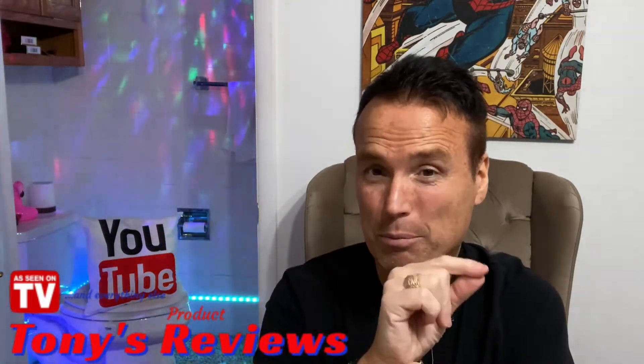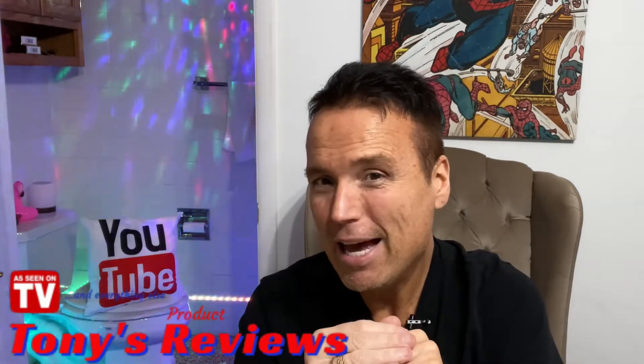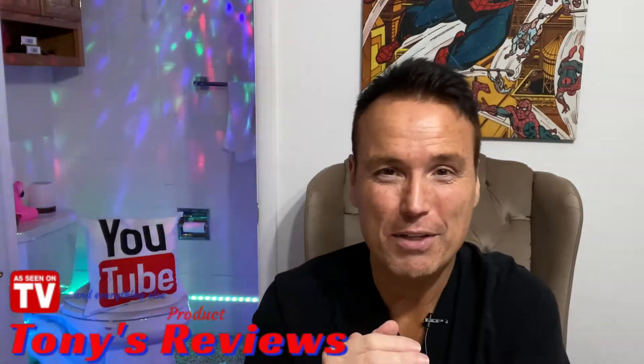Hello everybody and welcome to Tony's Reviews. Here on my channel I review stuff. I have a goal right now to hit 10,000 subscribers, so if you wouldn't mind, please hit the subscribe button. You'll be helping me out. Two Dachshunds and one Chiweenie — thanks so much for watching and I hope you enjoy today's review.